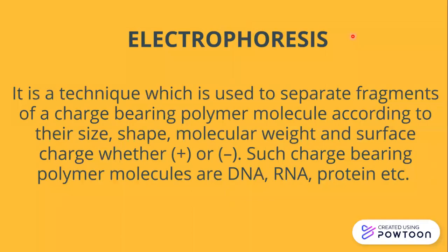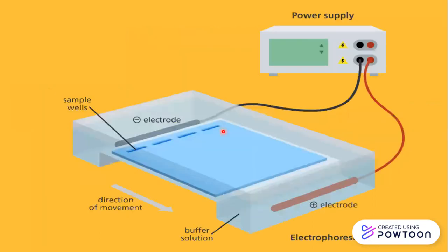Our today's topic is electrophoresis, also called gel electrophoresis, because the medium used is called a gel. It's a technique used to separate fragments of a charge-bearing polymer molecule. A polymer molecule is made up of many units — poly means many and mer means unit — like DNA, which consists of nucleotides, RNA, which consists of RNA nucleotides, and proteins, which are made up of amino acids. These are called polymer molecules, and they can be separated on a gel using an electric field, which is why this technique is called electrophoresis.